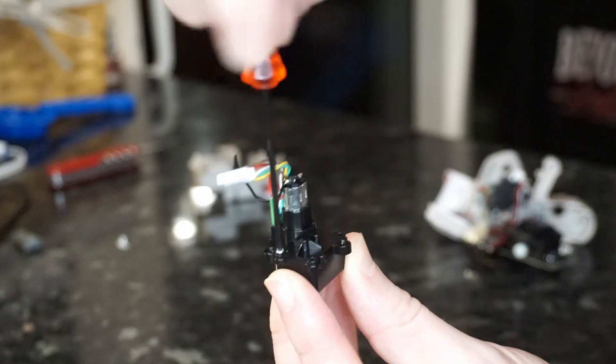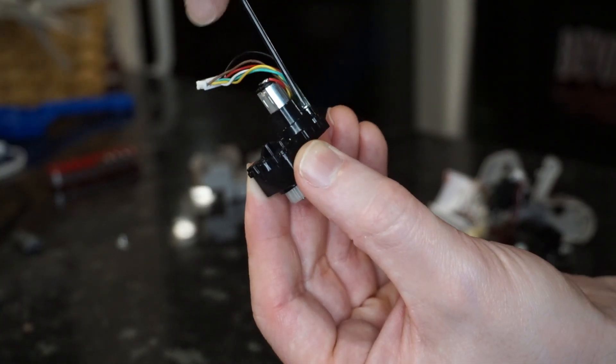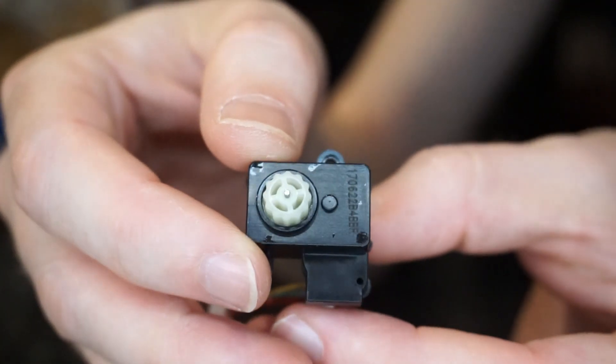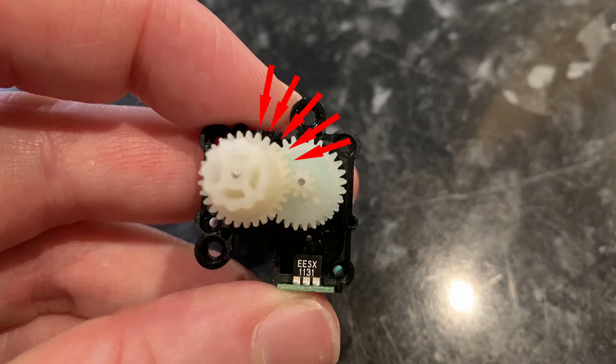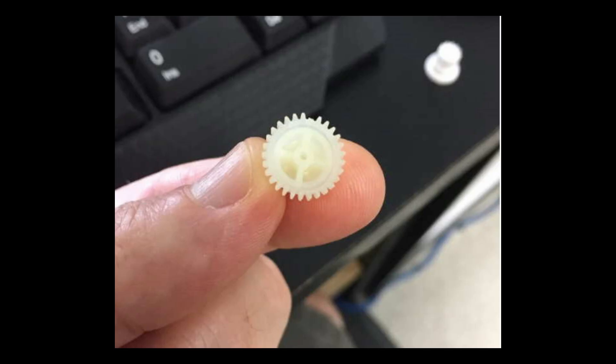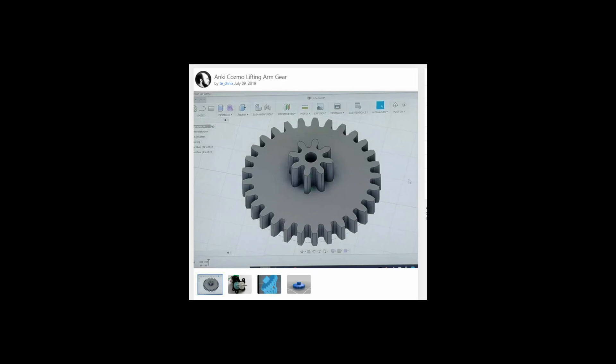Once you've removed the four screws, be careful that none of the parts fall out. Orient the gearbox the same way I'm holding it — with a tab at the bottom, facing up — so when you lift the cover, you can see the cogs. The red arrows show where you'll see wear and tear on the teeth, because only those few teeth are ever in contact with the rest of the gearbox. Someone took a picture of their cog which had a stripped, missing tooth from dropping the robot — that is what stops it picking up the cubes. That person made an STL file of the cog; if you've got a resin 3D printer you could actually print spare parts.